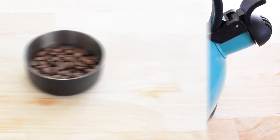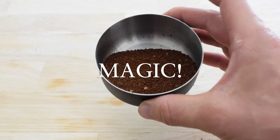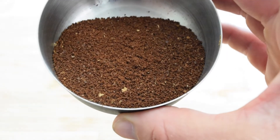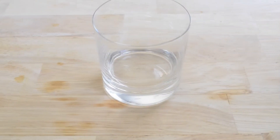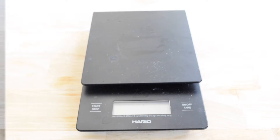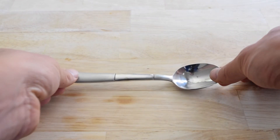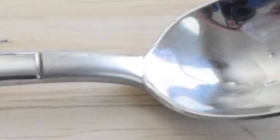Here's a quick list of what you're going to need. You're going to need hot water. You'll need beans ground to a fine sea salt consistency. Ice. Your favorite glass. V60 Brewer. Last but not least, your spoon. I cannot stress how important the spoon is.